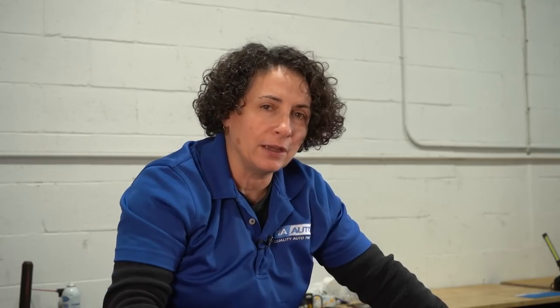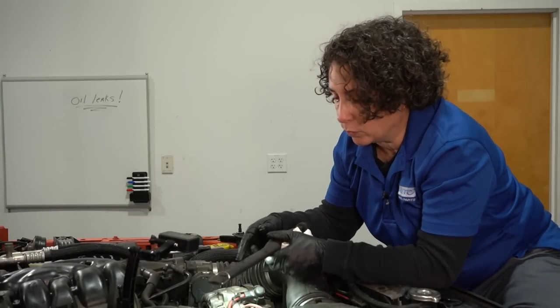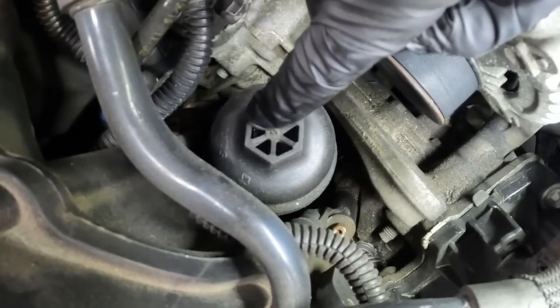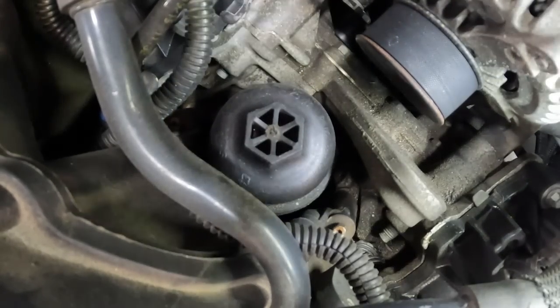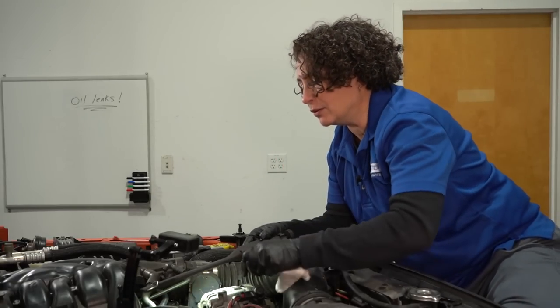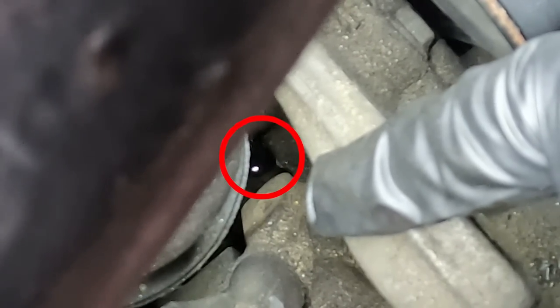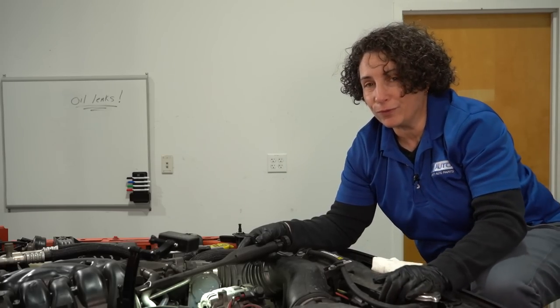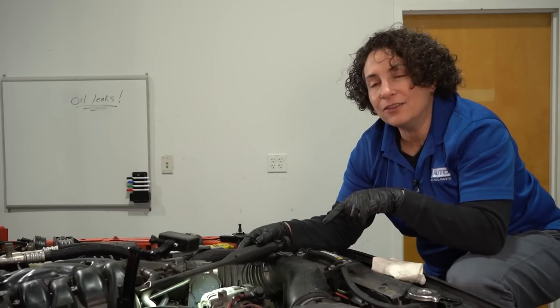Now we're going to take a flashlight and look around the top before we run it to see if there's any massive pouring out, and see if there are any indicators of where puddles could be. I know what this vehicle is notorious for — right here, this oil filter housing. It's on a block that mounts to the top of the engine block, and it has little O-rings that like to leak. You can see oil right down there on the engine block from this housing. We do sell it at 1A Auto — it's one of our top sellers because this engine is notorious for this.